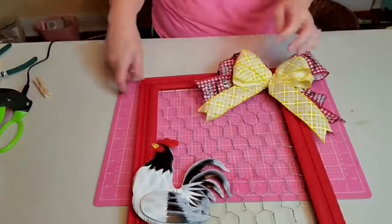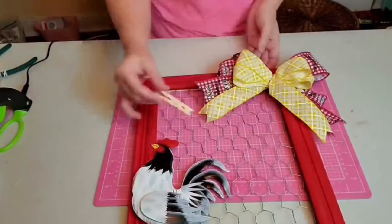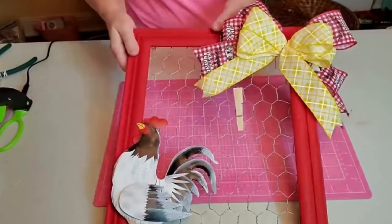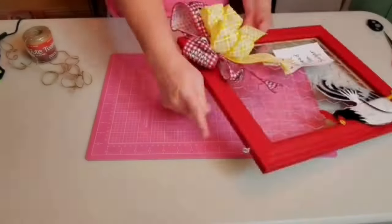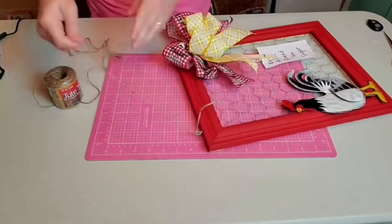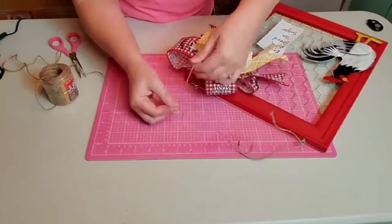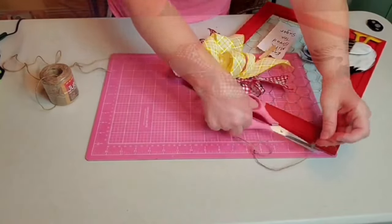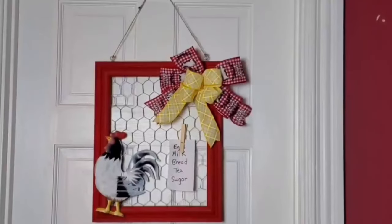I'm going to be using this for my shopping list, so I'll just take that clothespin and attach it to the outside of the frame — then we'll hang on the list. To hang the frame, I'm going to be using two eye hooks in the top of the frame and then simply take some jute twine and tie on a piece that will hang from a hook on my door. And with that, this project is complete.